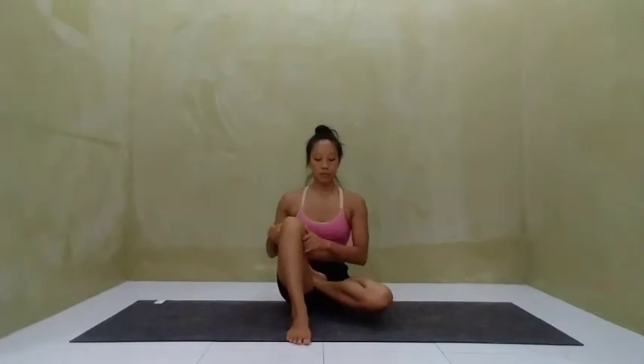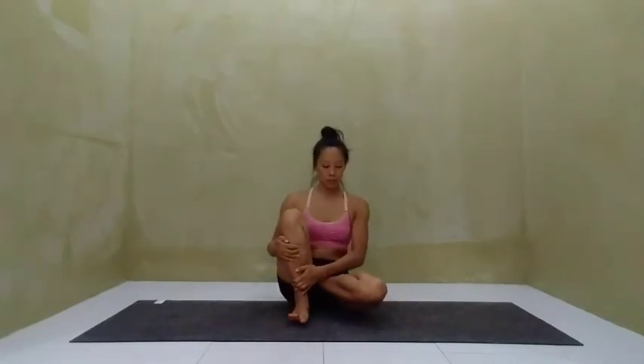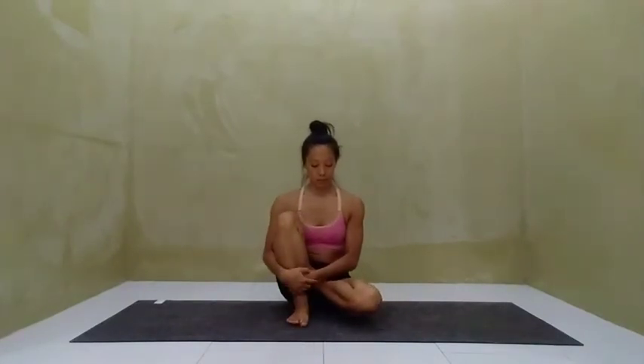Inhale, draw the right knee into the chest, and exhale, wrapping the arms around and hugging it in. Work on lifting up through the spine, sitting tall on the sit bones.